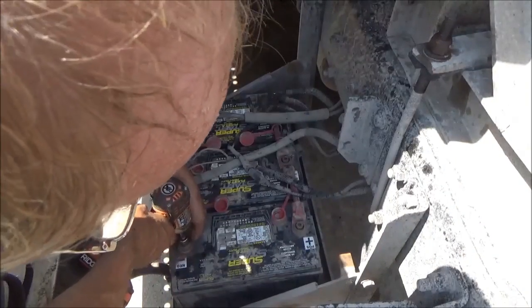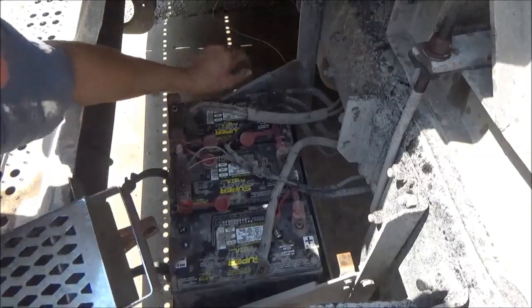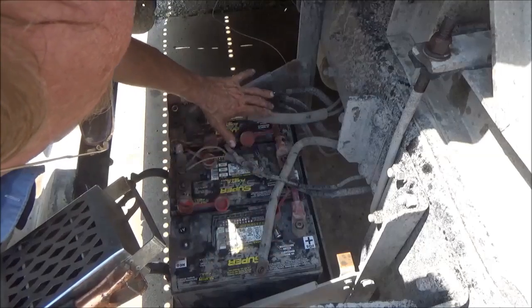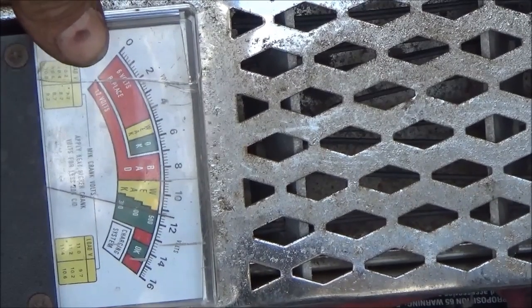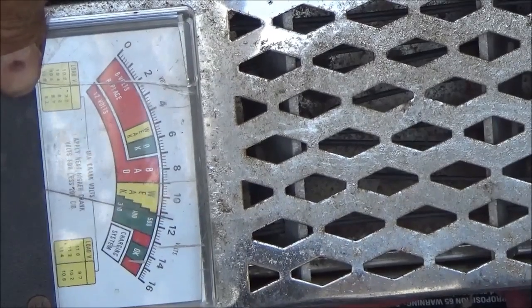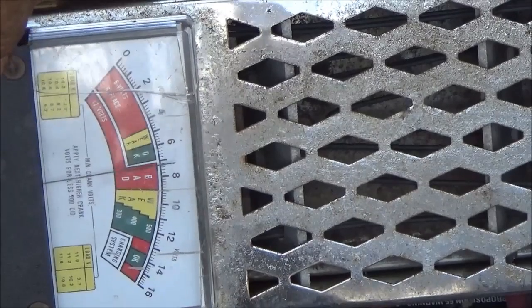I'll go ahead and take this negative off of here and do my load test like this. It's probably the battery on this end because I put the new ones here and moved the two old ones back whenever I have to change one. So that should be the oldest one. I've only put a half hour charge on all three batteries together, which is about 10 minutes apiece if I was doing them separately. We're showing 11 volts — this is going to fall flat on its face when I pull this trigger. That goes down to nine, and it's steadily falling quickly. Eight — it's falling down. So that battery's not doing anything.